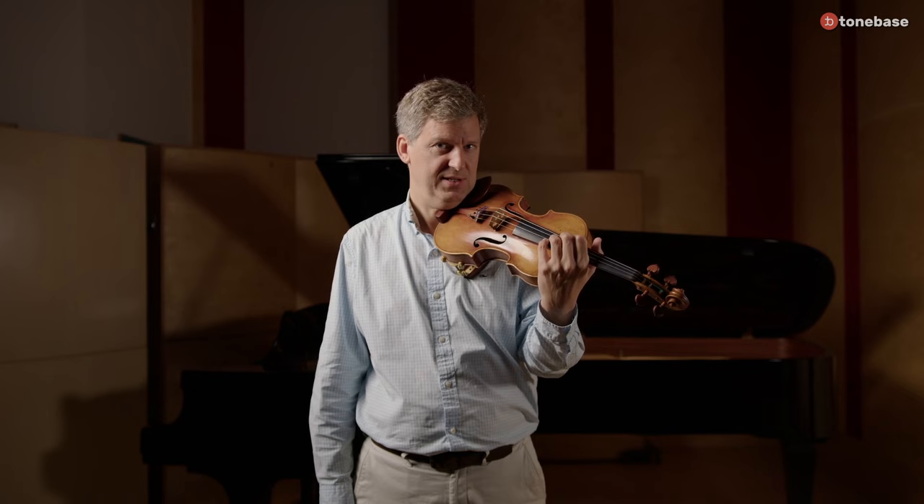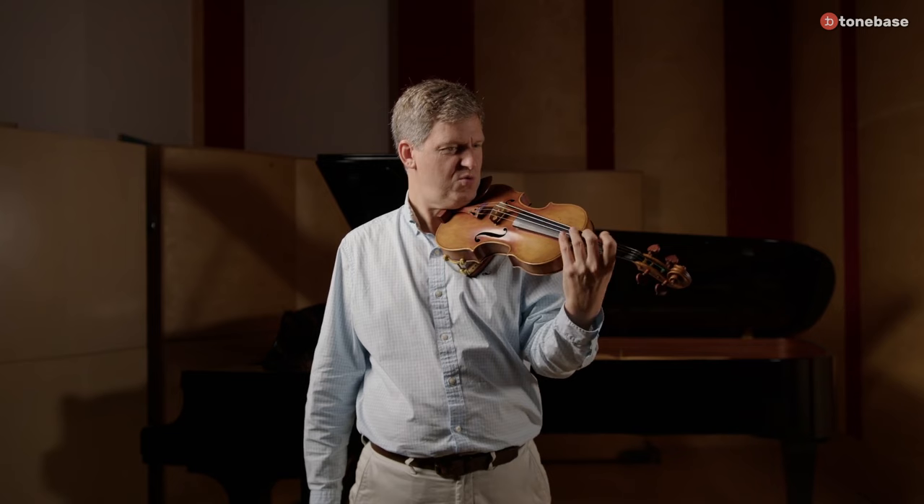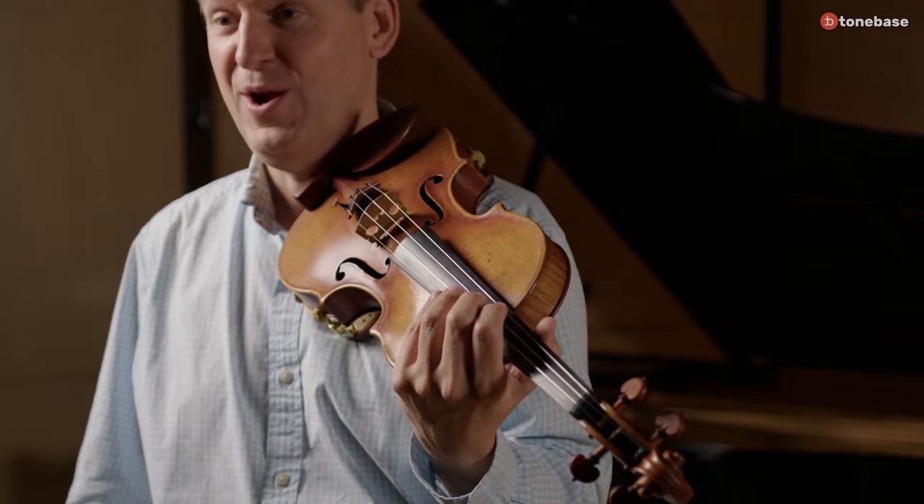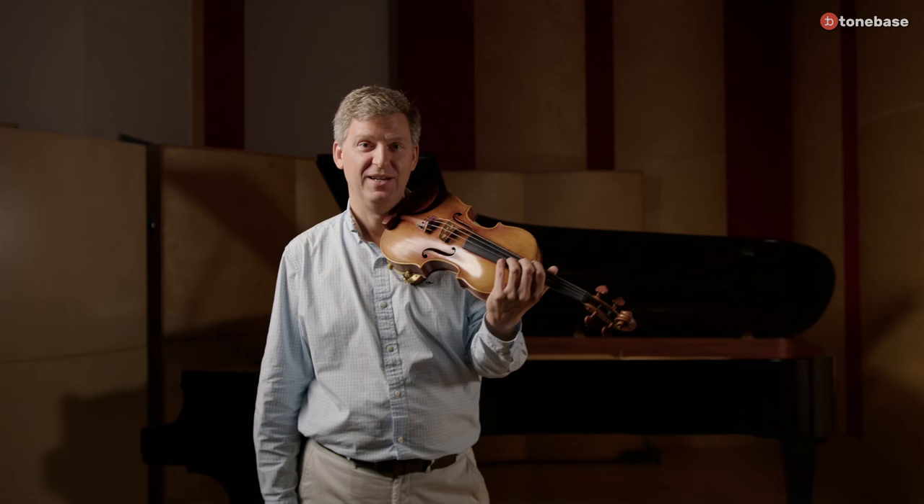James Ehnes on how a consistent hand frame informs his practice, from his course on ToneBase practice principles: In order to build consistency, if the shape of your hand is consistent, then the fingers are going to go in the same places. If you are always sort of swimming around the instrument, it just gives too many variables. And there's the old joke: why is that person's fingers like lightning? It's because they never hit the same spot twice. We want to avoid that. A big part of that is understanding the shapes.